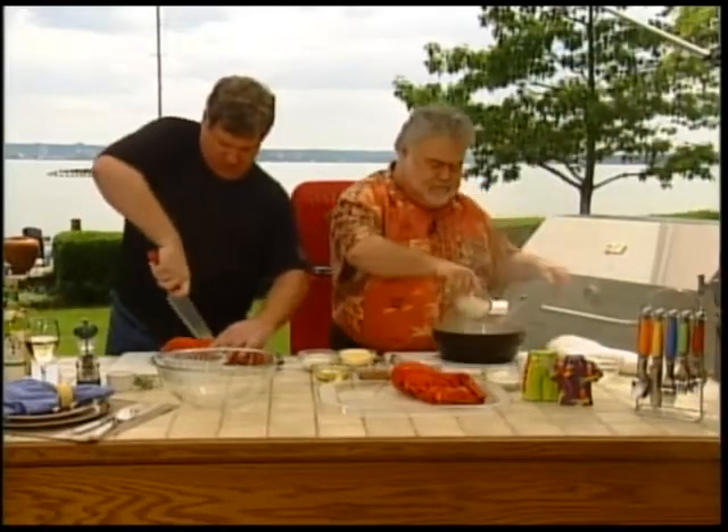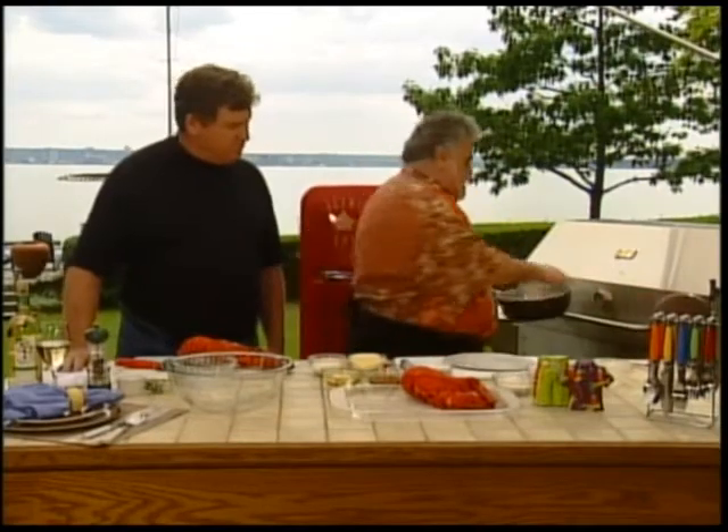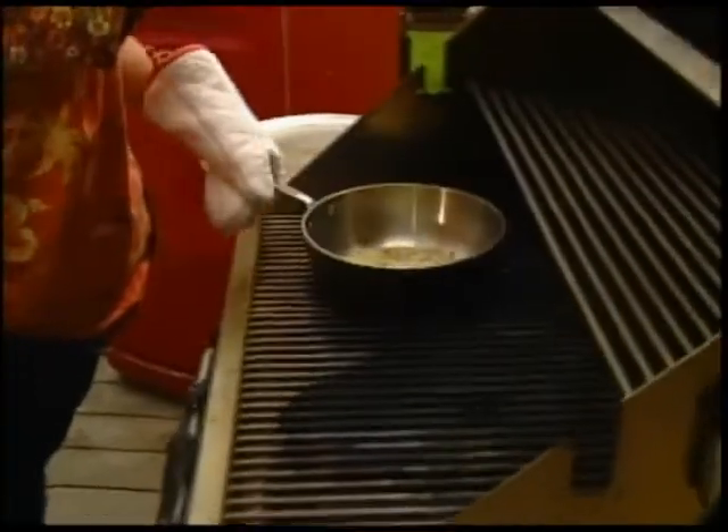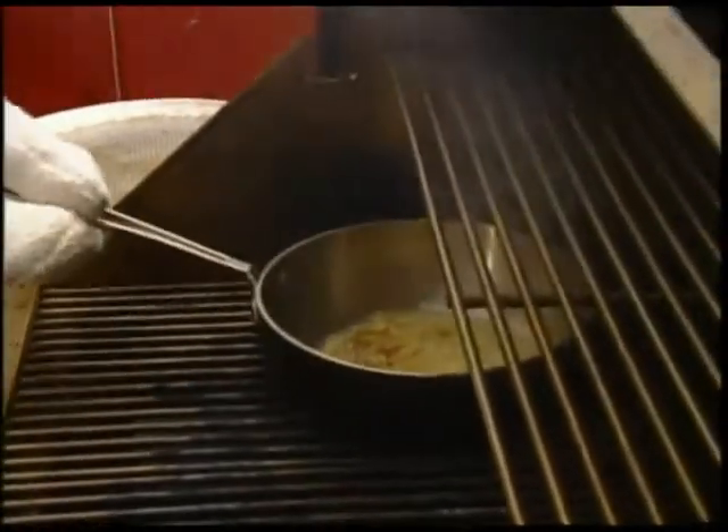And some onions. Sauté those over medium heat until the onions and the mushrooms are soft. Butter is completely melted. You can do anything on a barbecue you can do at home in your oven. Absolutely.